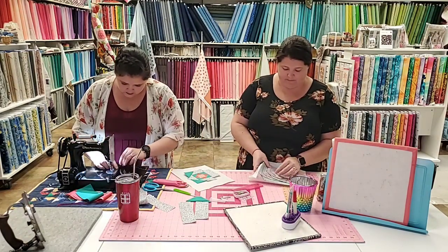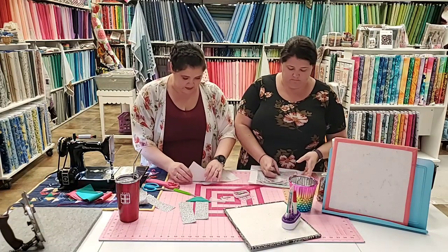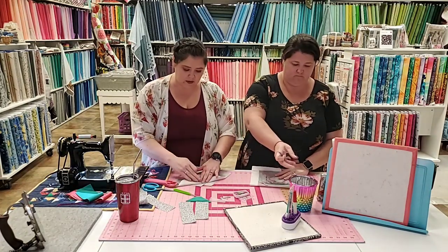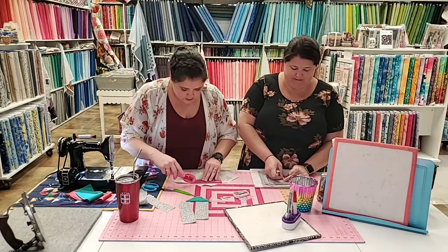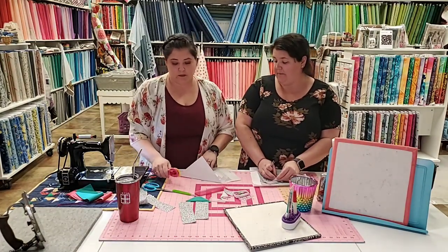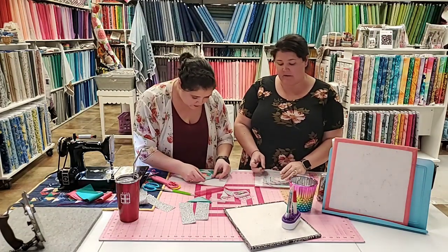My machine keeps coming unthreaded. The tension's a little off — hopefully that's better now. Sorry guys, I don't usually have trouble with that machine, but today I am because I'm on live video. That's just how life works.